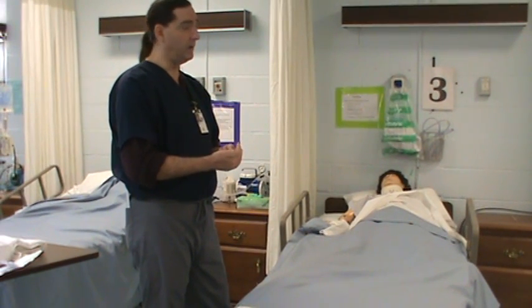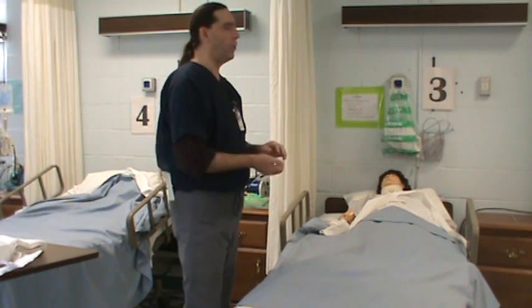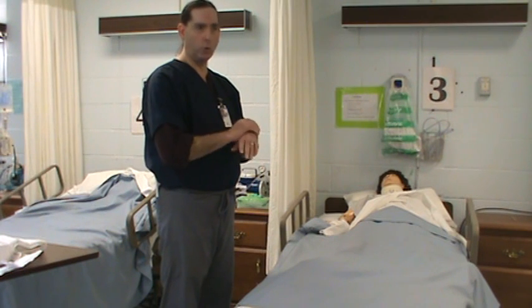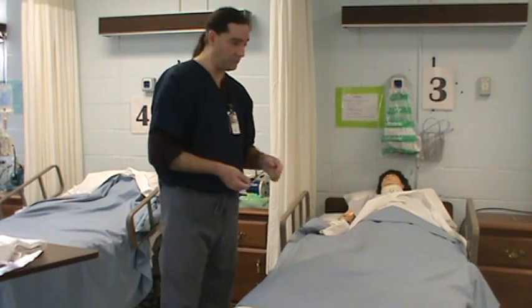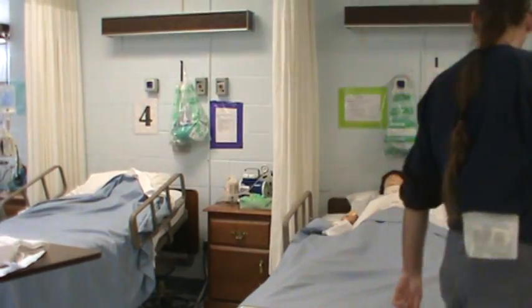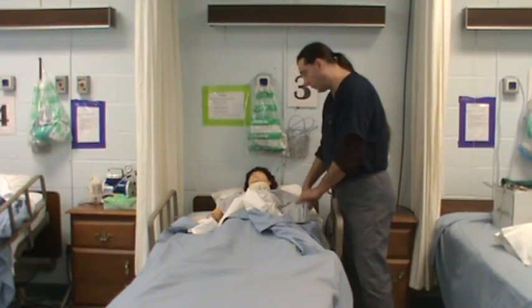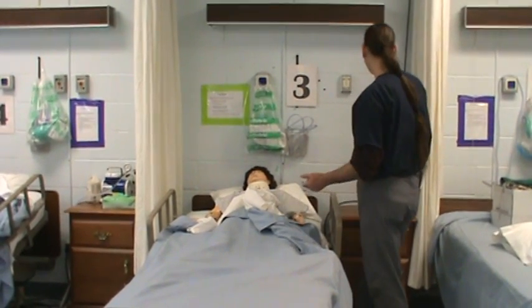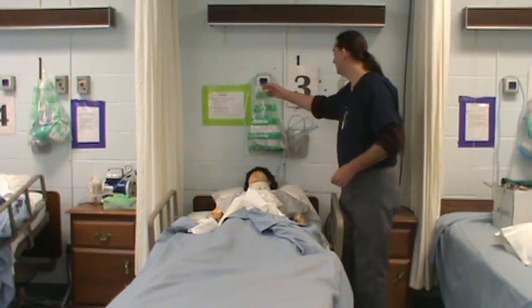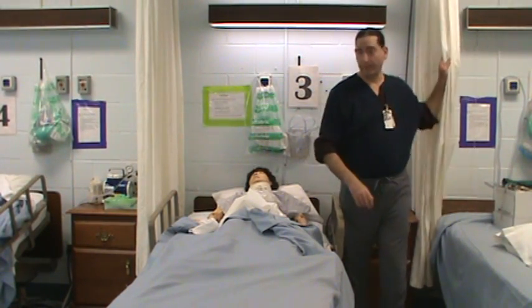I'm going to check my doctor's order to see that I have a Foley catheter order. Come to the patient's room. I'm going to do my hand sanitizer or wash my hands before I go in. I'm going to introduce myself to the patient: 'Hi, I'm Jim Adams, I'm your nurse and I'm here to place a Foley catheter. Doctor wrote for an order.' I'm going to check the wristband, make sure it's the right patient. I'm going to provide adequate lighting and provide for patient privacy.